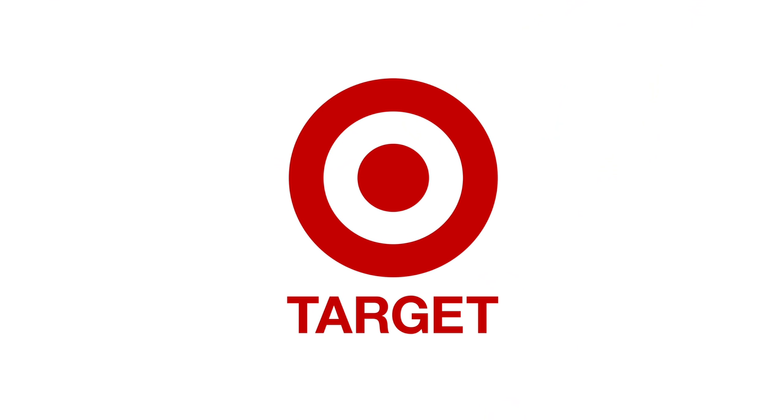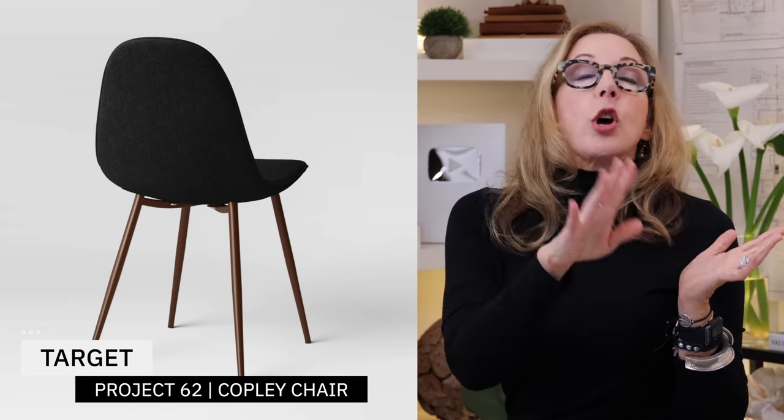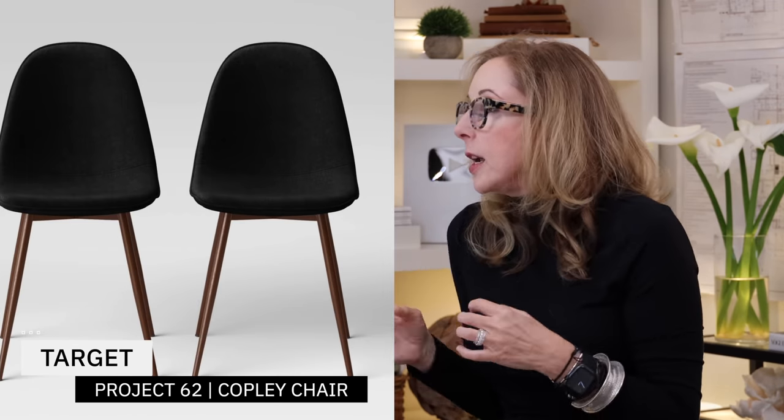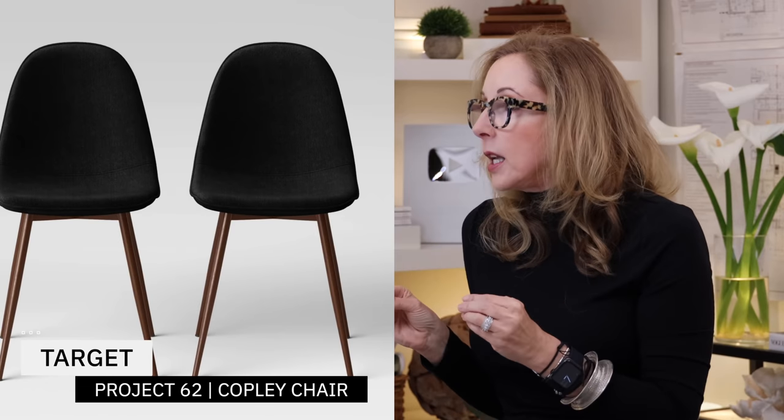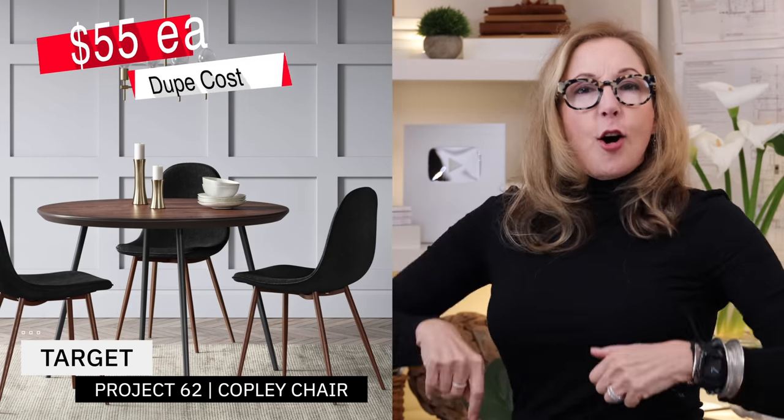It's a great look, but my designer dupe for this is also from Target. We just like that company. And it's called the Copley chair from the Project 62 collection. It has very similar lines — I was so surprised. Very clean, and the little legs are metal, not walnut. But guys, it sits well and it's a steal at $55 a piece. Get ten!